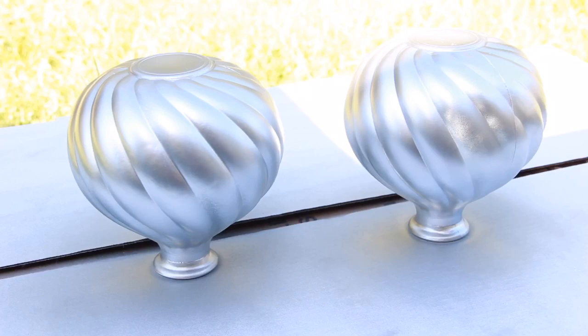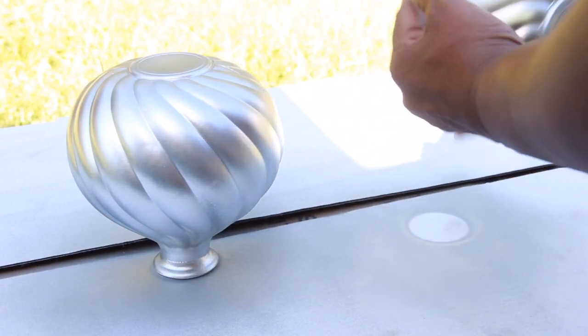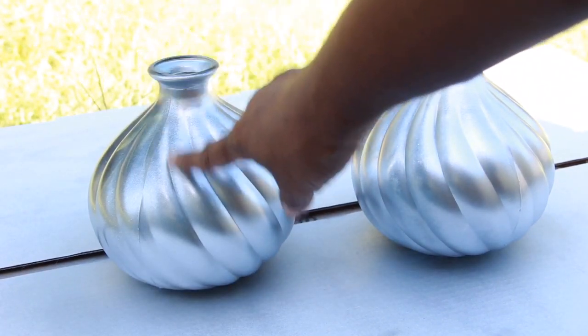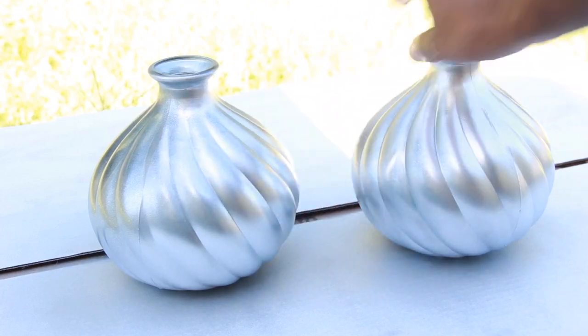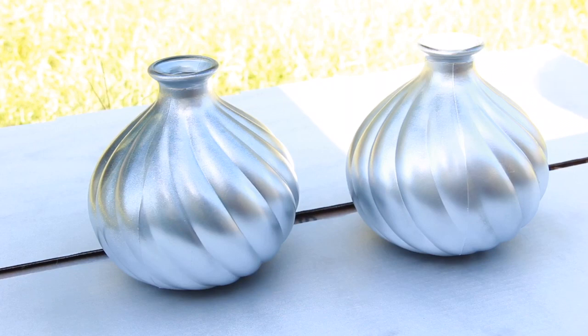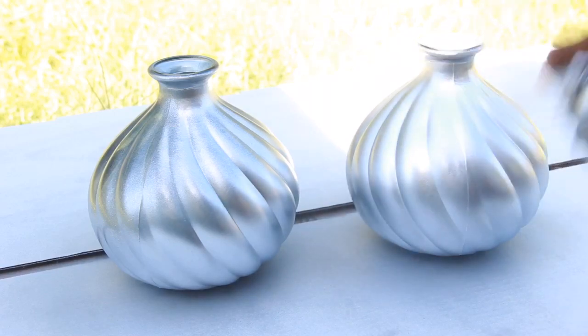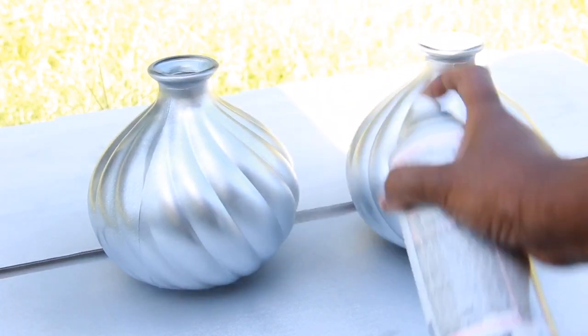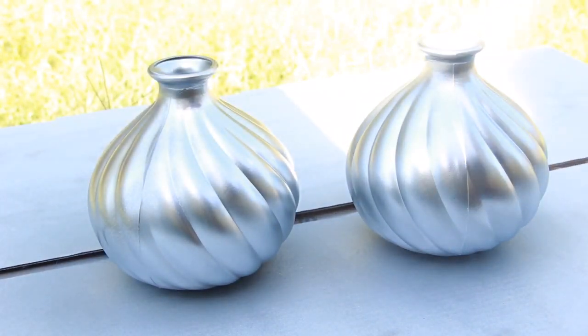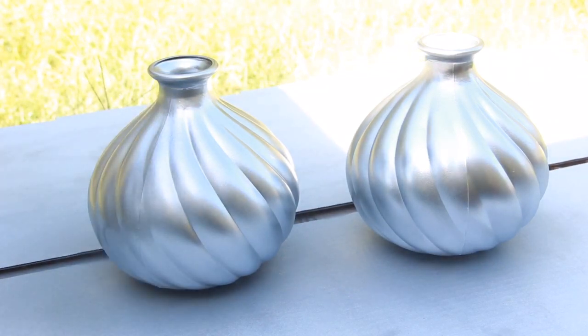Okay you guys, I am back. I am now going to flip them over. They definitely need to be second coated.